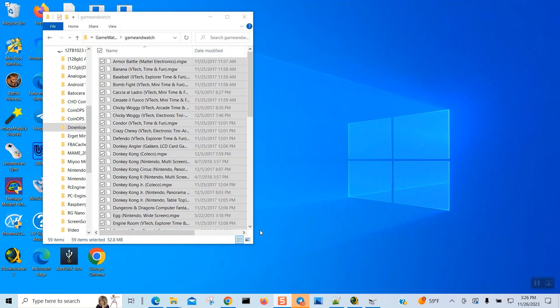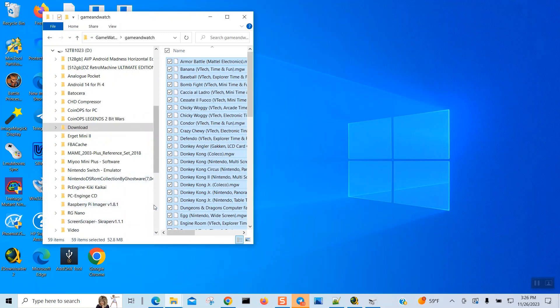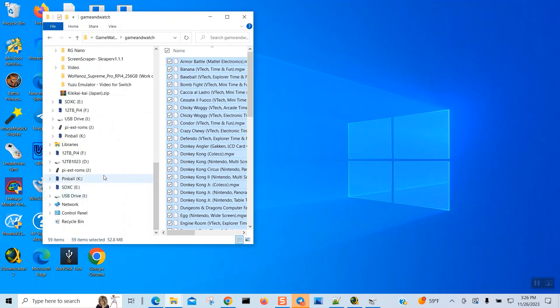If PlayStation, Nintendo DS, and PC CD content all need to work, that's going to take up a lot of space and I don't think 512GB will cover it. One good thing about the MIYOO Mini is it allows you to compress files as zip files, so that will reduce the size.